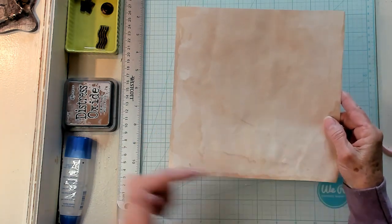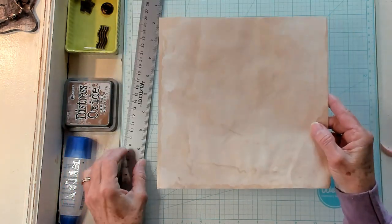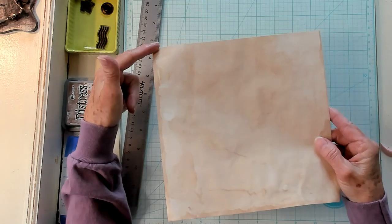You need a piece of paper that is a square — same size this way, same size this way. Mine happens to be eight and a half by eight and a half.